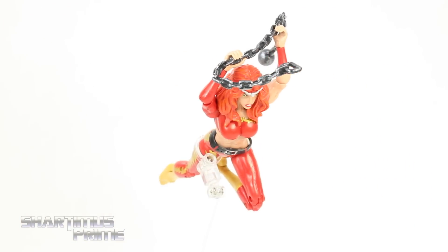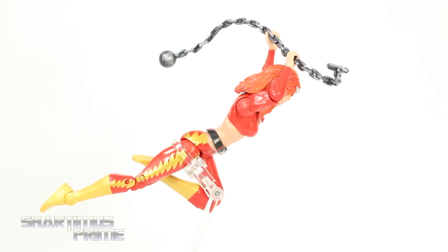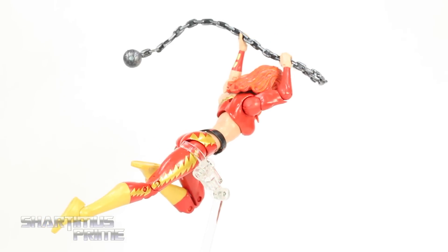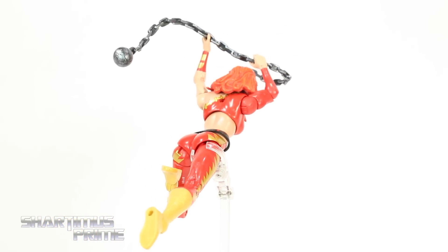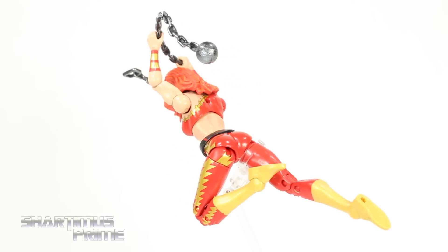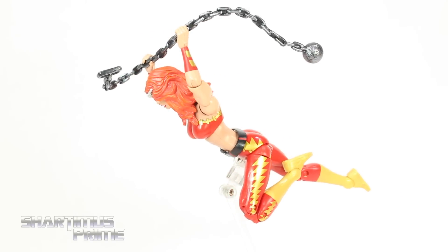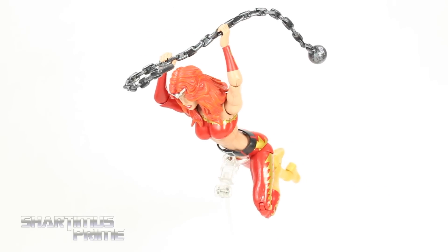Here's Thundra out of the packaging, and right off the bat I gotta say this is probably my least favorite figure from the wave. I'm not a huge fan of this figure, and it has nothing to do with the obscurity of the character — I actually really like it when Marvel Legends gives us obscure characters because it forces me to learn something new.